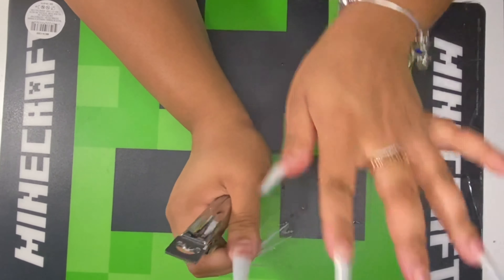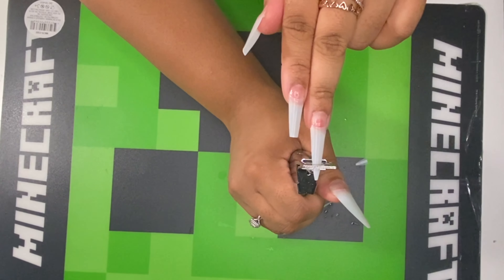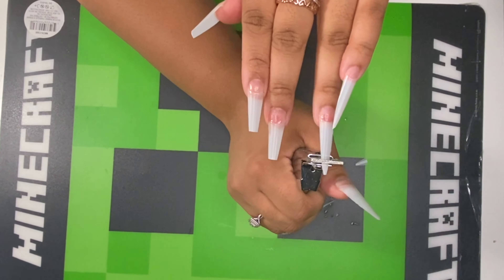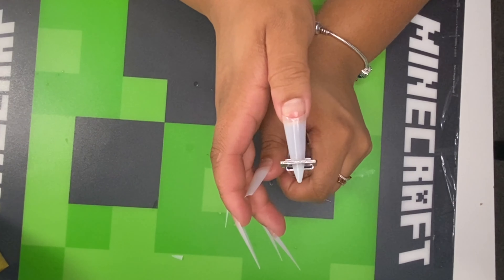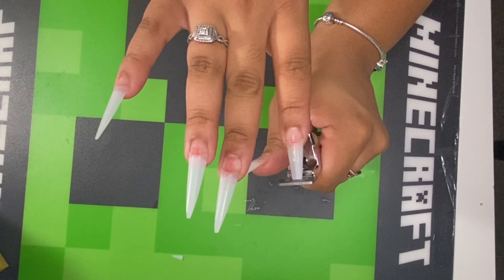Off camera, I removed the natural shine from my nail using my nail drill. So that's the first step — you want to go over your natural nail with either a nail drill or a hand file.